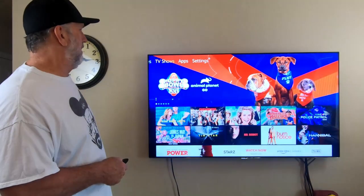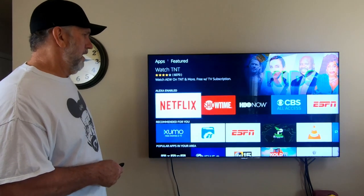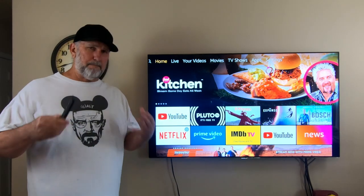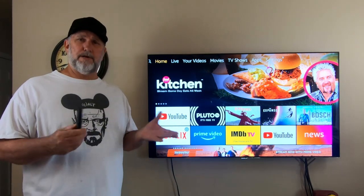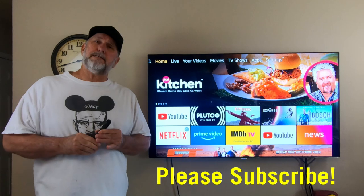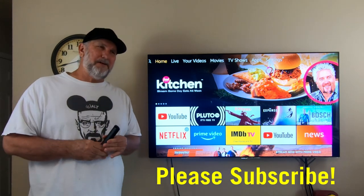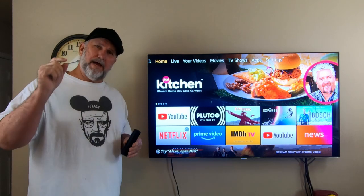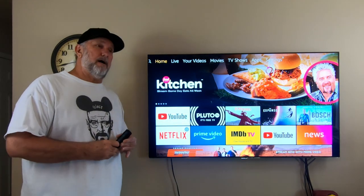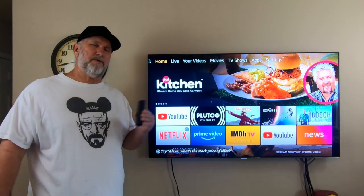If you wanted to play games on this it does support games — you just download and install them. This was just a basic beginner tutorial to get you up and running. We have more in-depth advanced ones as well. I hope you liked it — if you did please give me a thumbs up, it helps the channel grow. Please subscribe and hit the little bell button next to subscribe so it notifies you every time a new video comes out. Until next time, check out our other videos!